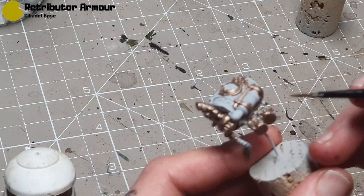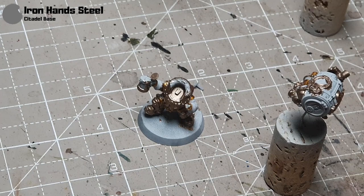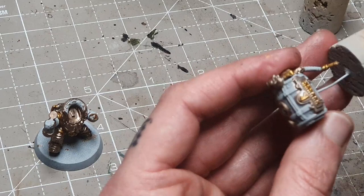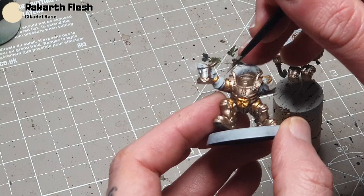I'm going to paint this little piece in the middle there. I'll take some Iron Hands Steel for the metal areas — the tankard and a few other little bits — just very carefully getting that into the gaps. And then I've decided to do this little plate here and a couple of other bits on the backpack as well. Rackard Flesh is going to be for the gloves — apply a couple of thin coats to get nice smooth coverage, being careful not to get it on any of the gold areas.